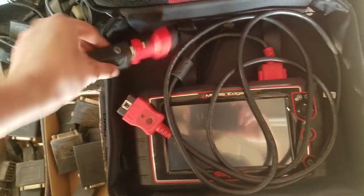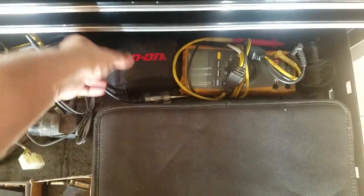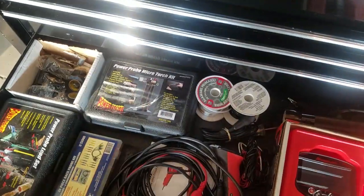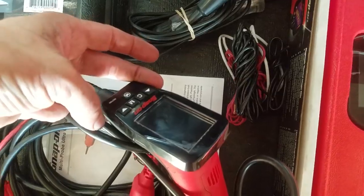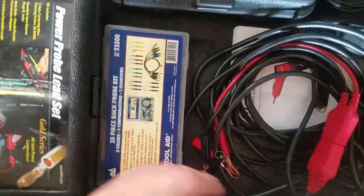Now into the diagnostic stuff. Got my Modis Edge with the OBD1 adapter — it's got a GM OBD1 adapter — a Fluke meter, inspection scope, different adapters for OBD1, an amp clamp, 9 volts for the amp clamp, spark tester, scope accessories. I moved all of this from the white box. I've got the thermal imager in the back, UV glasses, and some long alligator leads.